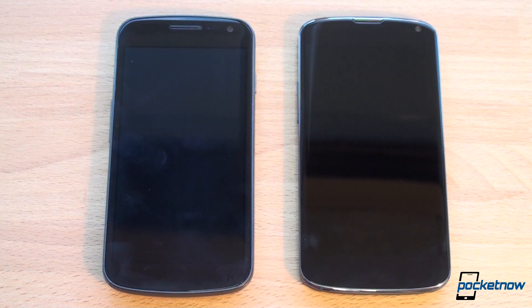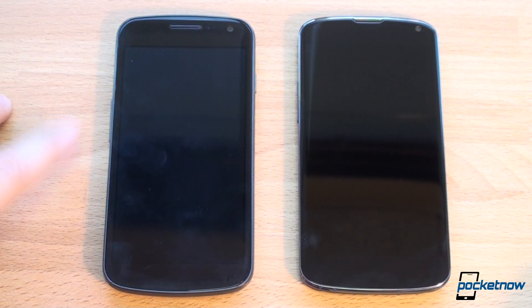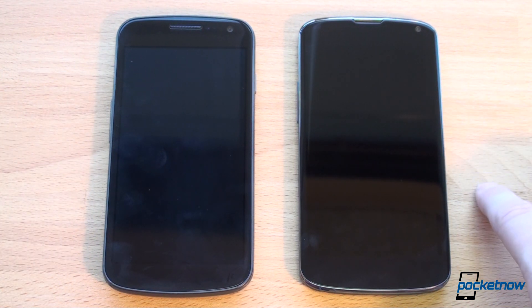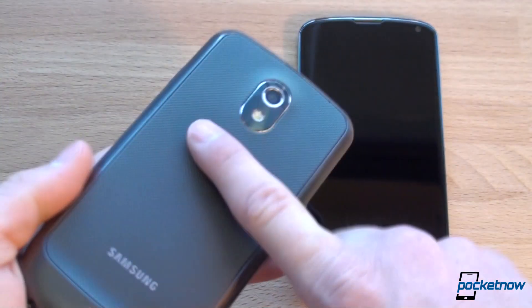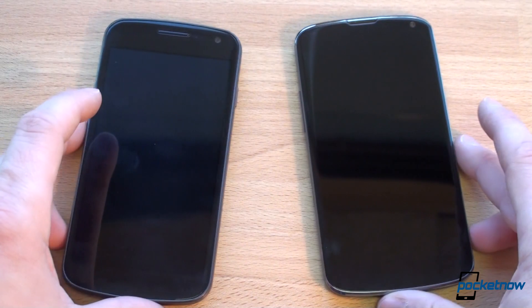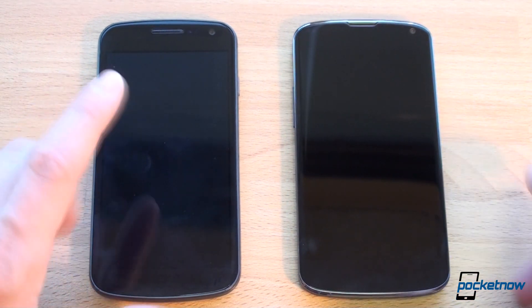Let's talk about specifications. The Galaxy Nexus has a TI OMAP 1.2 GHz dual-core processor with 1 gigabyte of RAM and a PowerVR SGX 540 GPU. Over here on the Nexus 4 the spec sheet is much more impressive — we've got the Qualcomm Snapdragon S4 Pro quad-core running at 1.5 GHz, one of the fastest CPUs we've seen so far, running with the Adreno 320 GPU and 2 gigabytes of RAM. In terms of storage, you get 16 gigabytes with no microSD expansion on the Galaxy Nexus, and 8 or 16 gigabytes on the Nexus 4 with again no option for expanding storage. You can remove the battery on the Galaxy Nexus but not on the Nexus 4, though the Nexus 4 has a larger battery and better battery life, so hopefully you won't have to swap batteries.